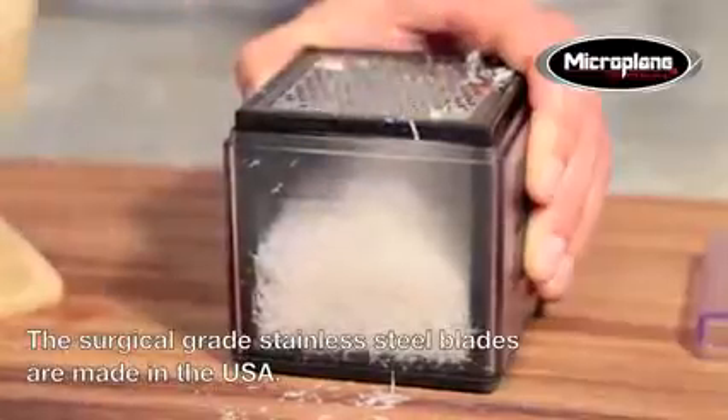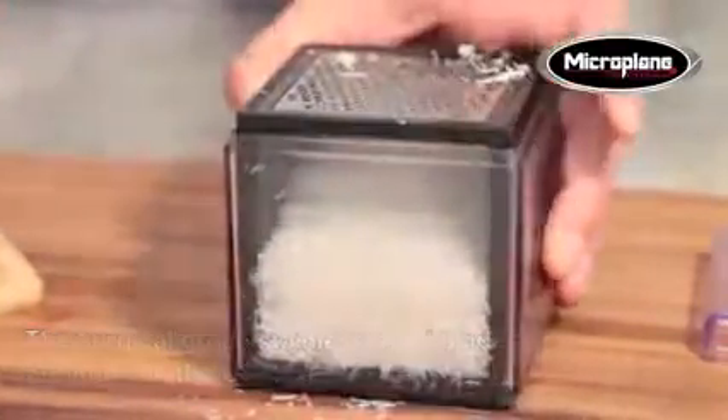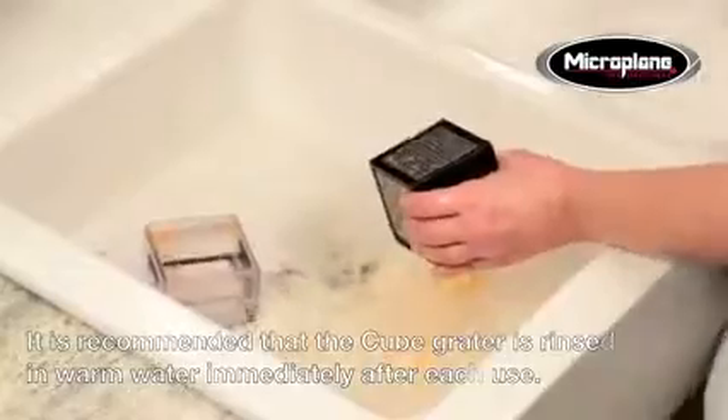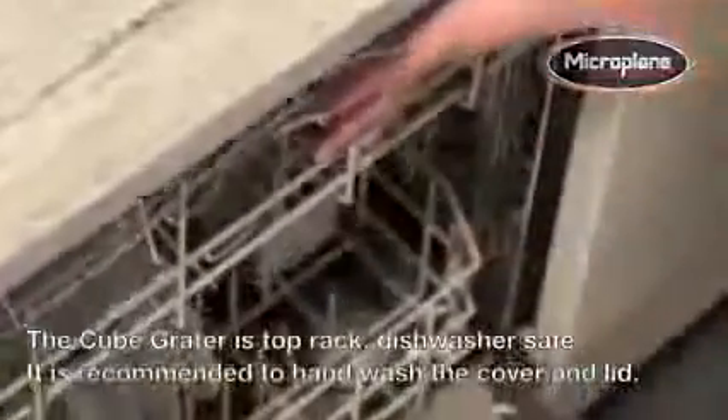The cube's razor sharp surgical grade stainless steel blades are made in the USA. It is recommended that the cube grater is rinsed in warm water immediately after each use. The cube grater is top rack dishwasher safe, and it is recommended to hand wash the cover and lid.